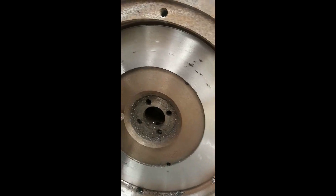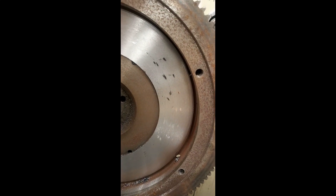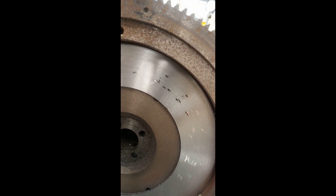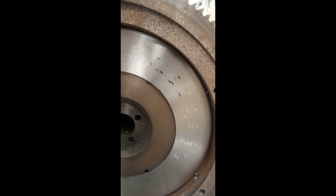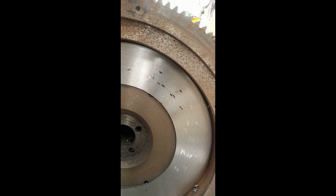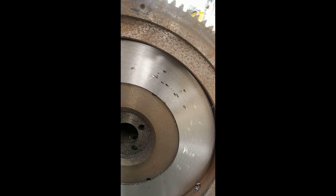Here we go — exactly what I was thinking. All these little shiny spots are all surface-hardened; that is much harder material than the material around it. So as you start using your clutch, all the material around those spots will get worn away and those high spots will remain, destroying your clutch a lot quicker than it should. That was a 0.2 millimeter cut. I'm going to take another few cuts and then show you the result afterwards.